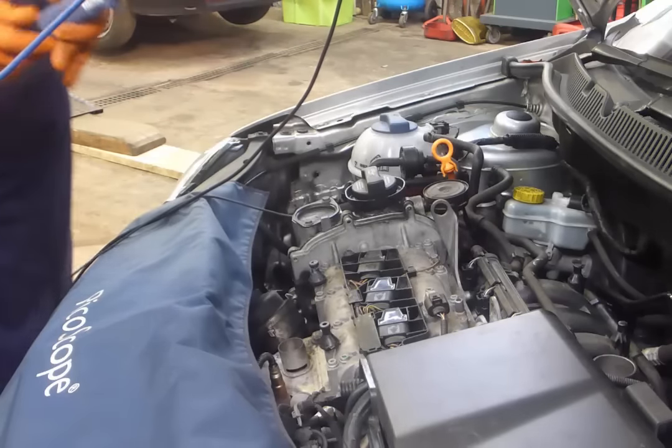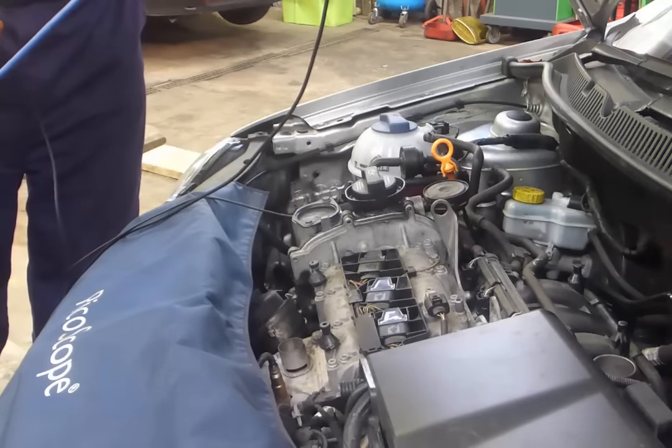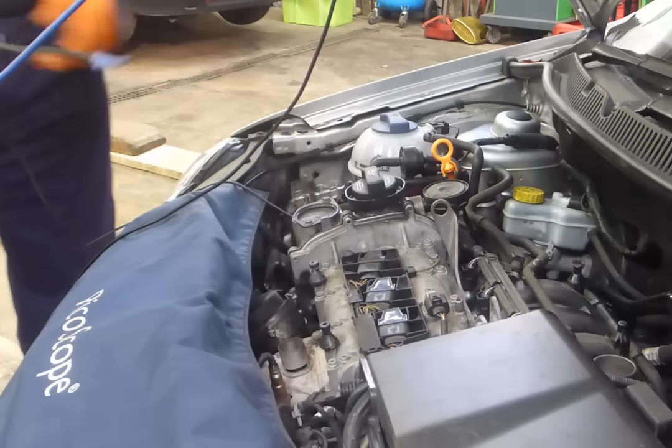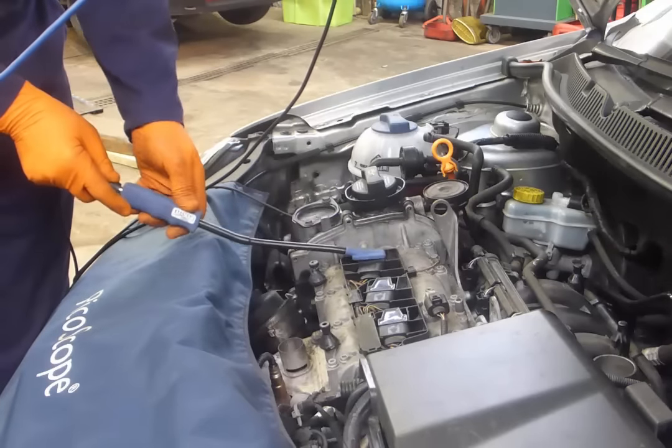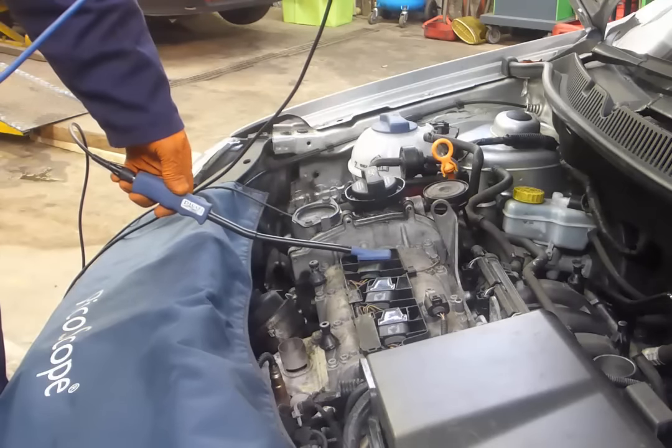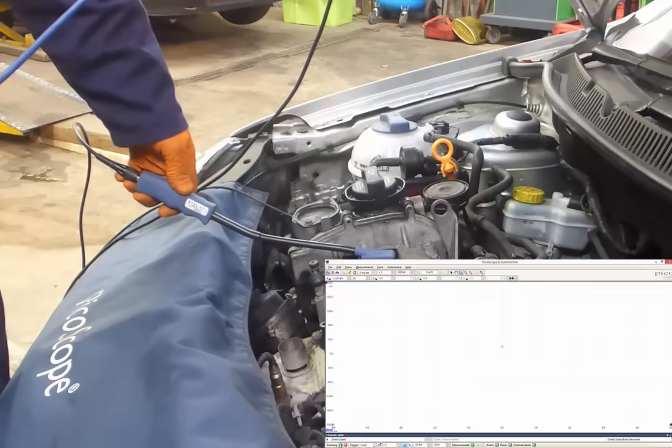Connect BNC lead to BNC, channel A of the scope, ground lead, place coil on plug probe on top of the coil on plug unit, run the scope and start the engine.